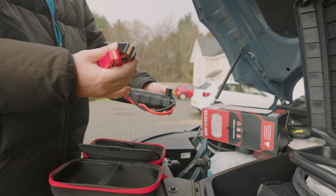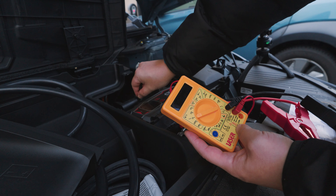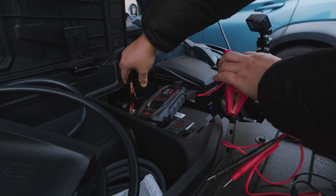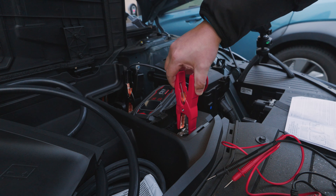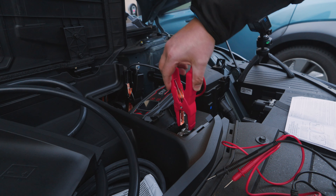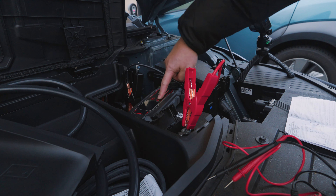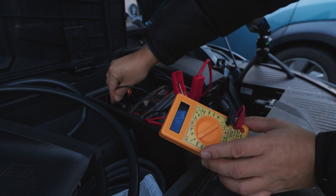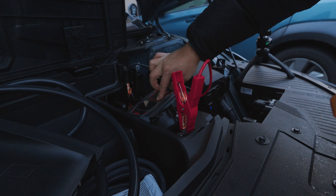In here is where the clamps are, and there's a little port on the side. You marry the clamp connector to that port — you can't get it wrong because of the fittings — and push it in. There we go. The battery is currently reading 3.4 volts, which isn't good — it's way too low. Now we need to clamp the black to negative and the red to positive.